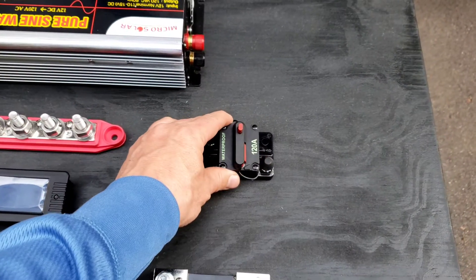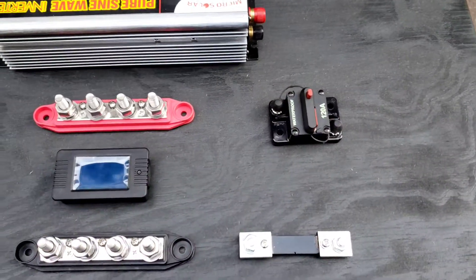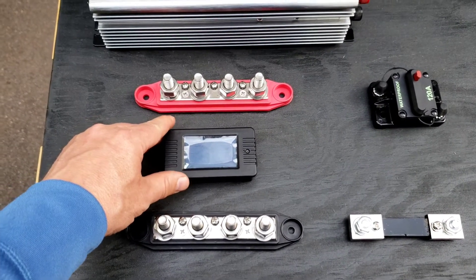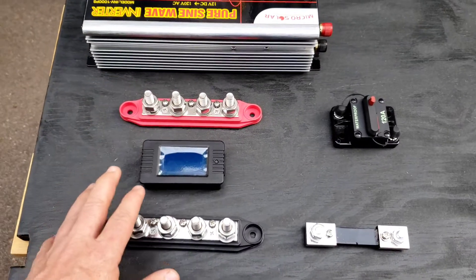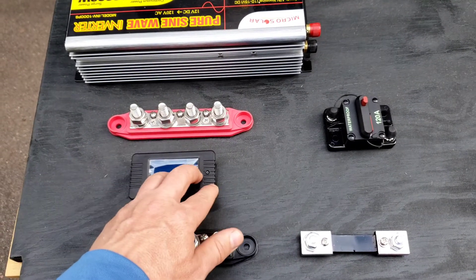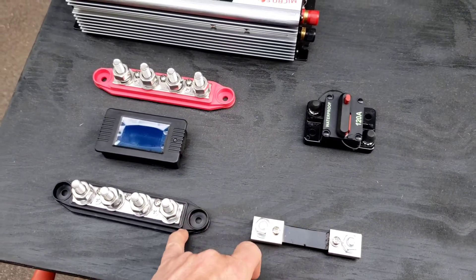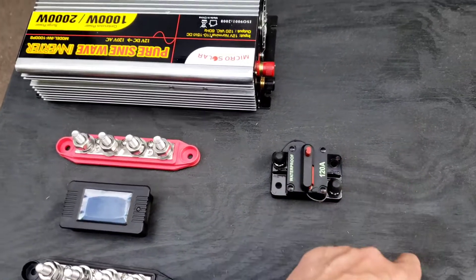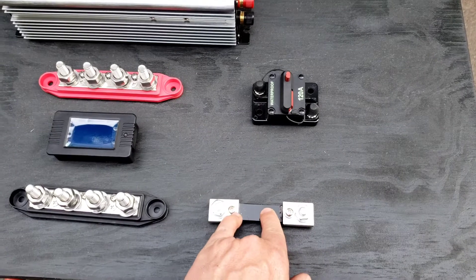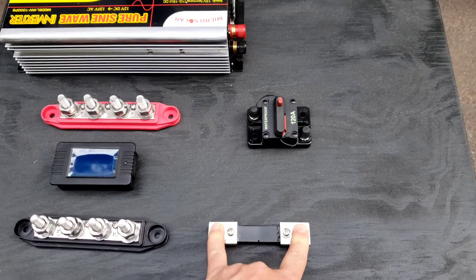I've got a 120-amp circuit breaker that you can manually operate — push the button to break the circuit, then reset it by flipping that switch. This is a battery monitor that will look at the power draw by being hooked up to the positive and negative terminals. There's a pair of monitoring leads that go across this shunt, which sits in line between the negative bus and the inverter load. There's a known resistance in the shunt, and it measures the voltage drop across that resistor to give a measurement of the current being passed through the circuit.